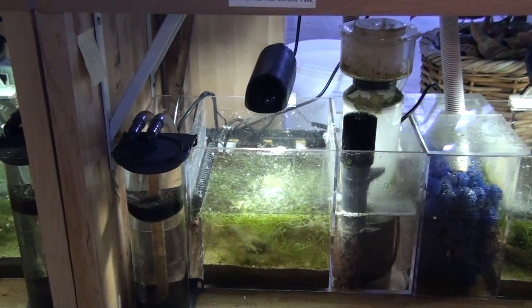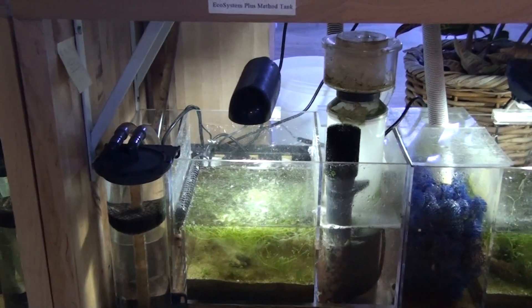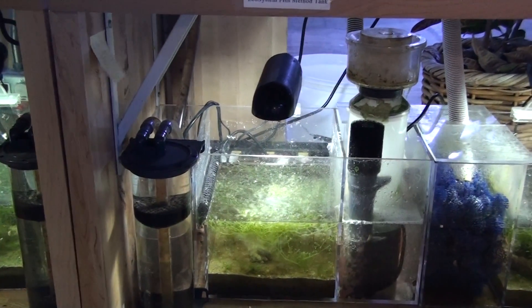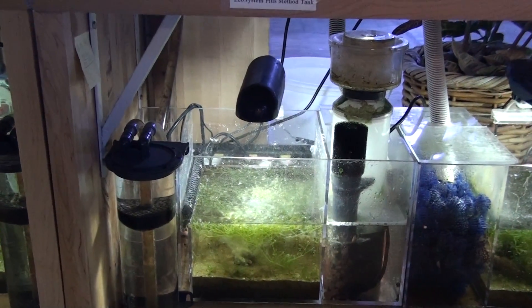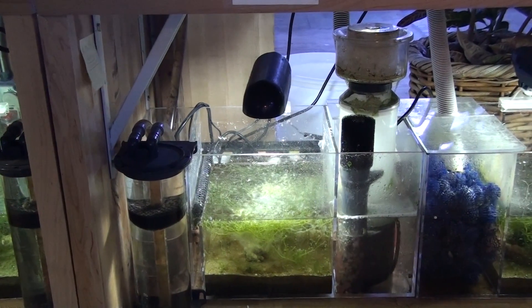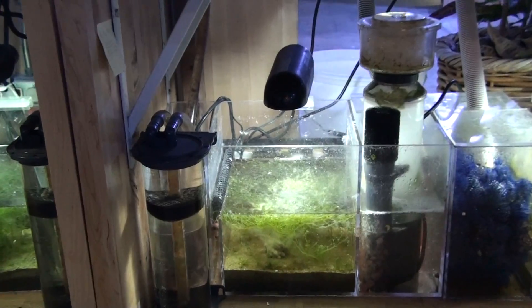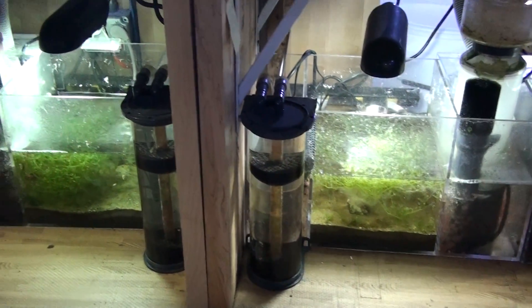It also has a protein skimmer in the first chamber as water from the sump enters. But rather than keeping the protein skimmer running 24/7, we just let it run about 6 hours a day. After that, it goes to the refugium with 10 pounds of miracle mud. And there's a phosphate reactor there also.